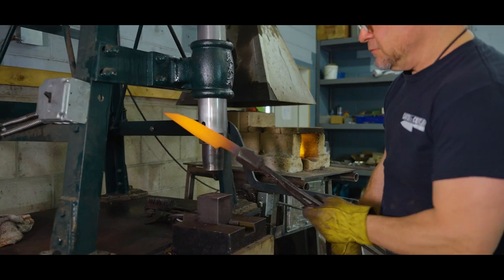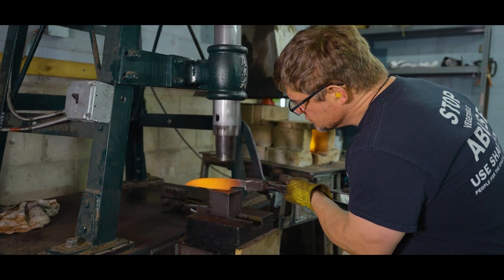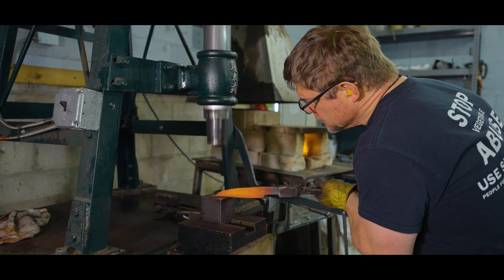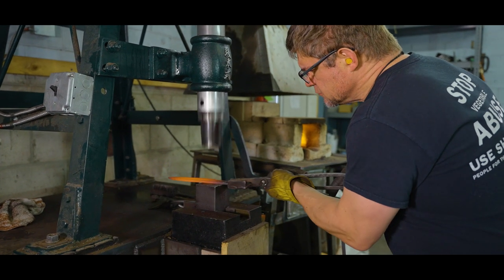The blade profile is decided in this next forging step. Basically, we choose between short and wide versus long and narrow, or anything in between.